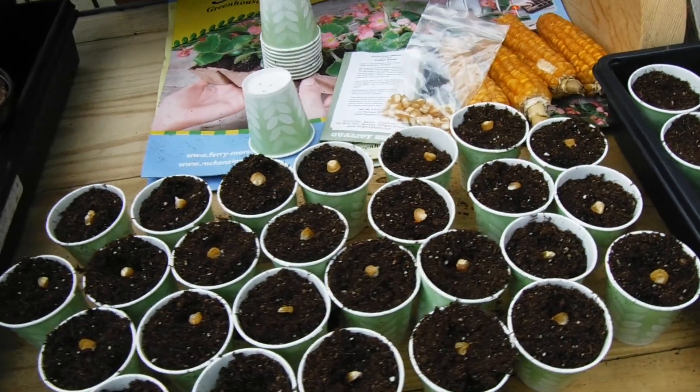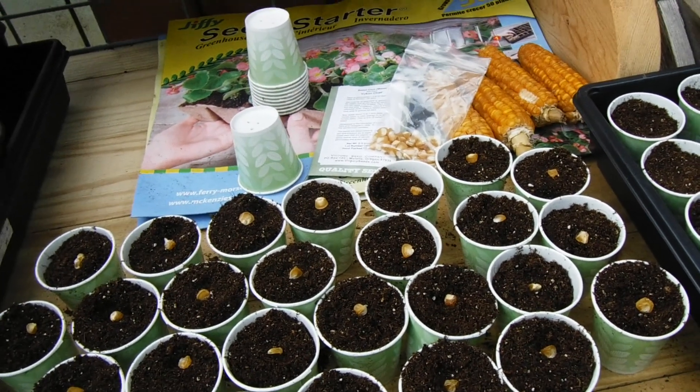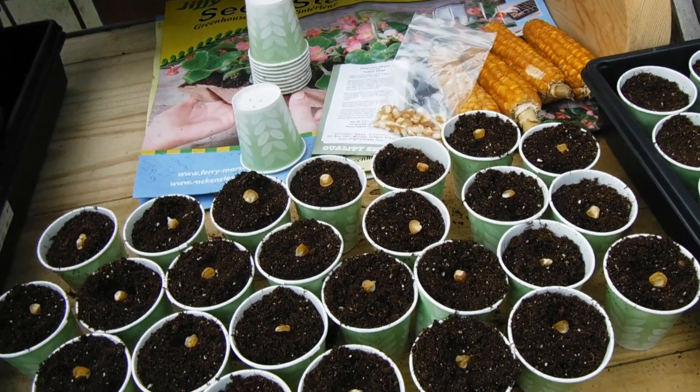Now why would I be planting corn? Everyone knows you can direct seed your corn in your garden. You don't have to start it.